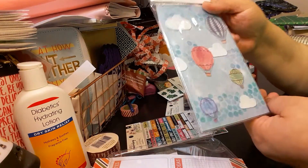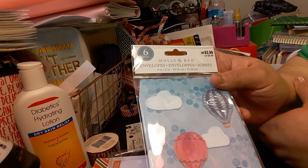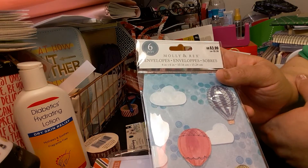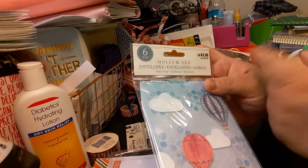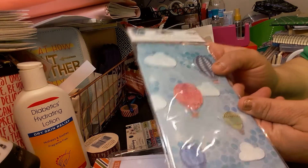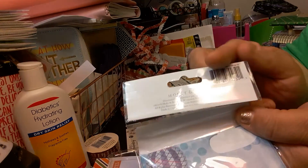So the next item I got is this Molly and Rex — it is envelopes. I do have the Molly and Rex Travelers Notebook. This was $3.99, it's a six pack.